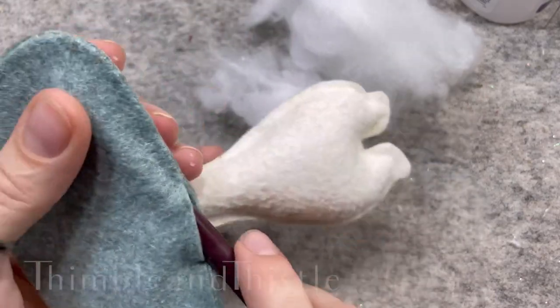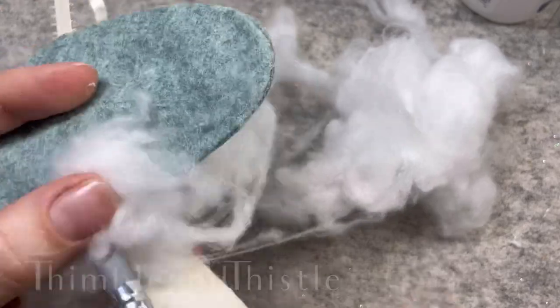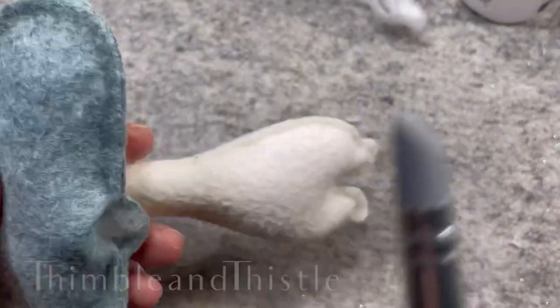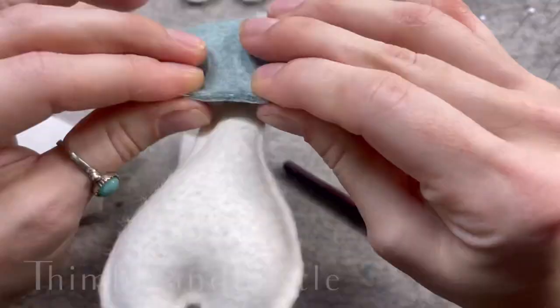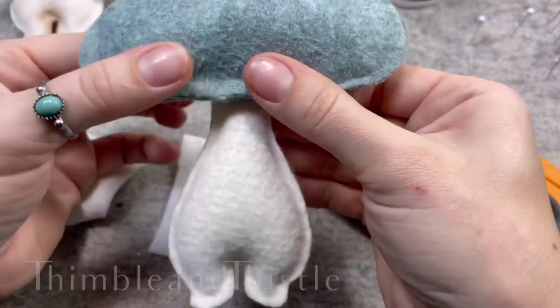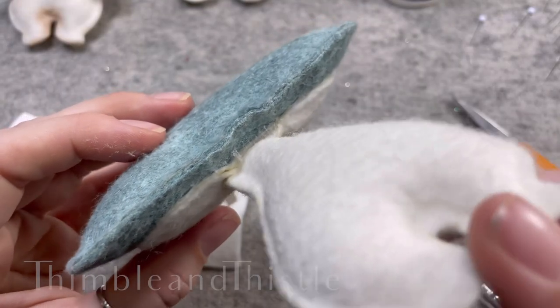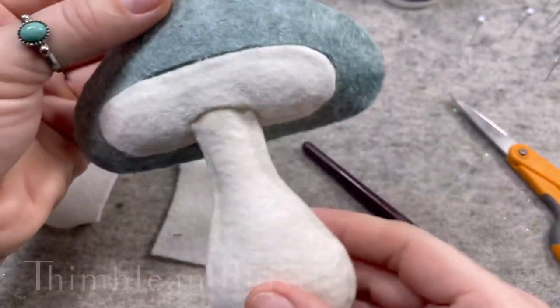Now it's time to stuff the cap. We're going to go ahead and test our seams before popping in some stuffing. We don't want to over-stuff this because it will cause the pattern to bulge — we just need enough stuffing to give it some fluff. Then seal that off with glue, and it should look like this.